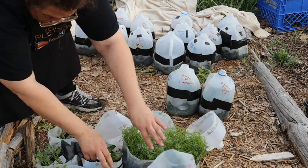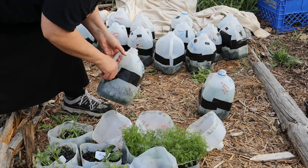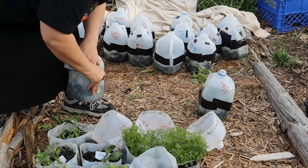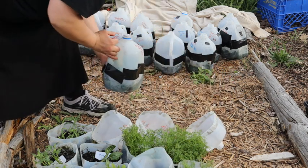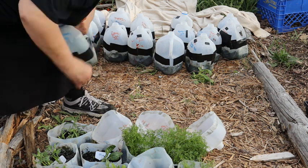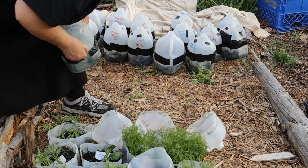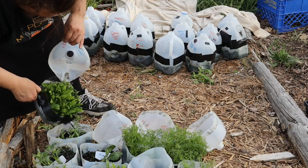We've got some chamomile on the jugs here. Beautiful chamomile! And last but not least we have more strawflowers. There we go.